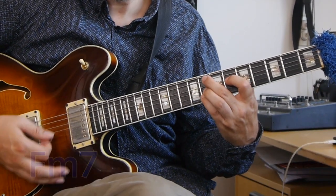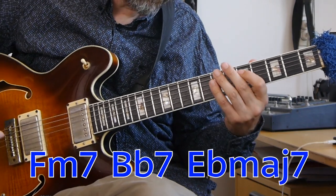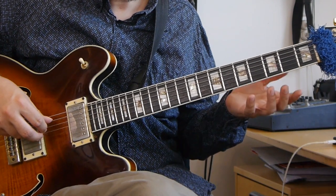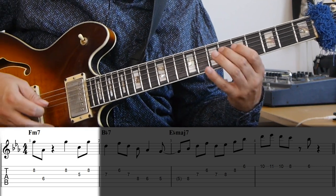The line is on the 2-5-1 in E-flat — that's in the second eight bars of the first chorus — so it's on F minor 7, B-flat 7, to E-flat major 7. On the F minor 7, he's only using three notes, and what amounts to an A-flat major 7 shell voicing: those three notes are A-flat, C, and G.